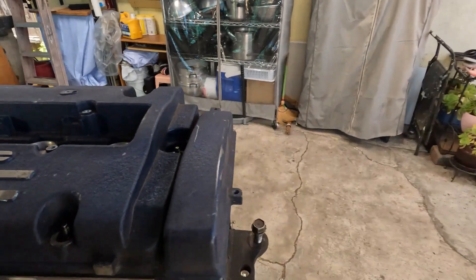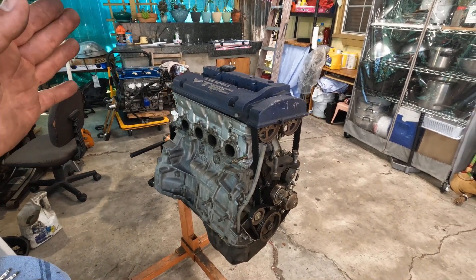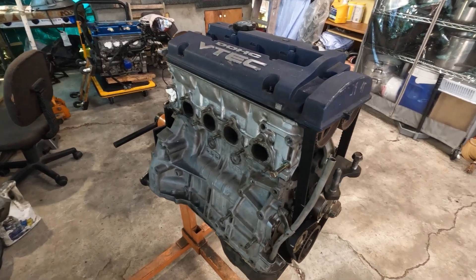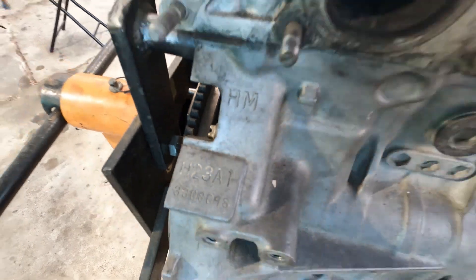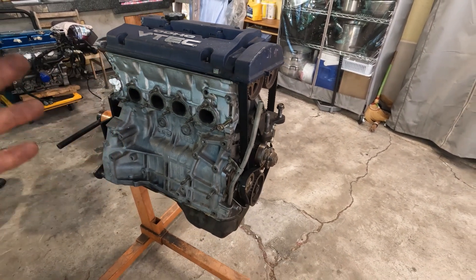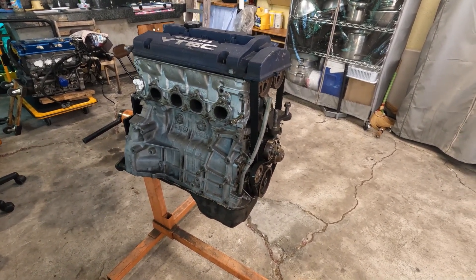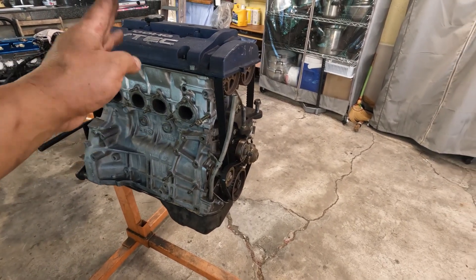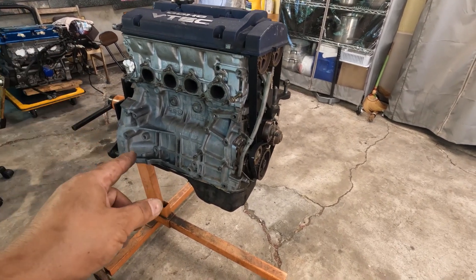Welcome back to the channel. What I got here is my first H23 VTEC that I built way back. I'm using an H23 A1 non-VTEC together with an H22 cylinder head. This particular engine is more like one of my collection — I just don't want to part ways with it.